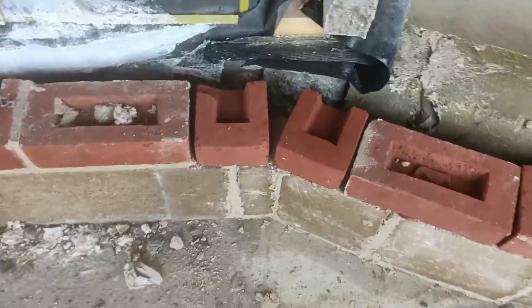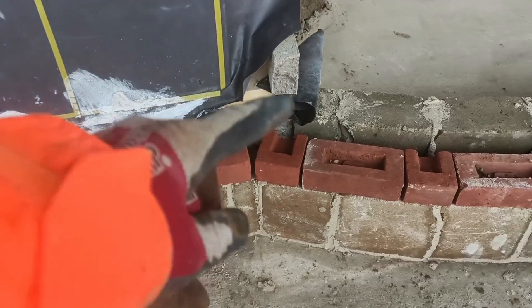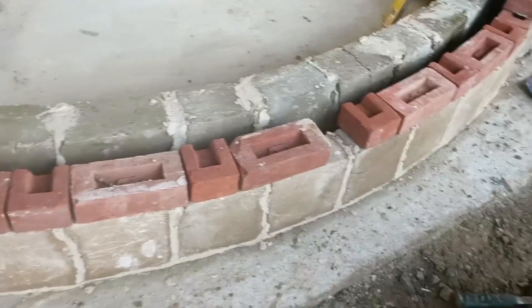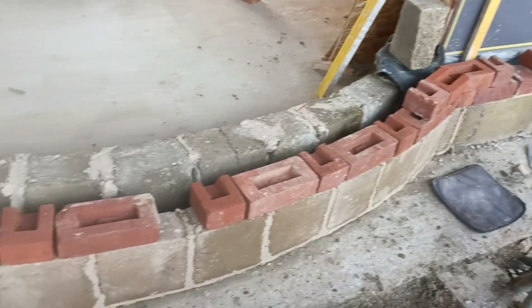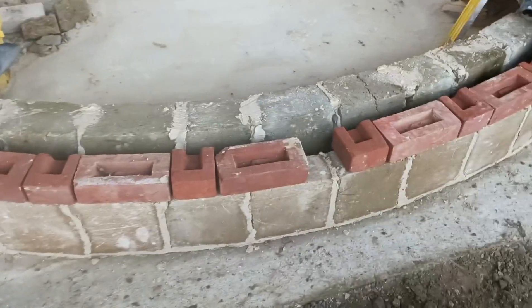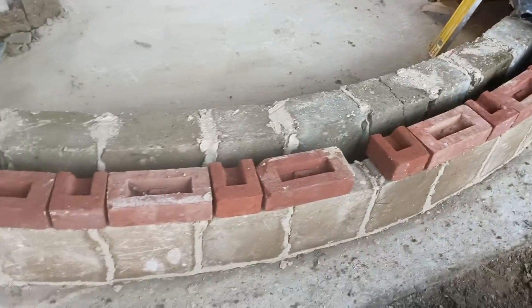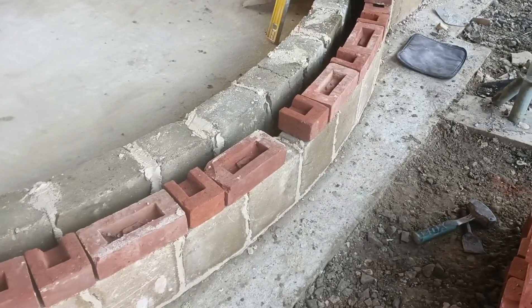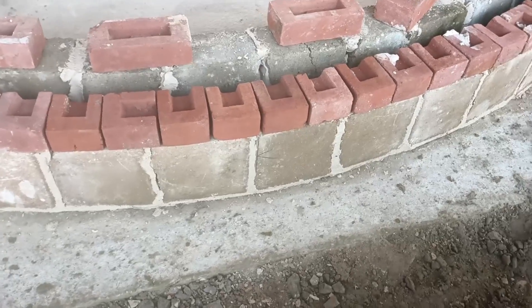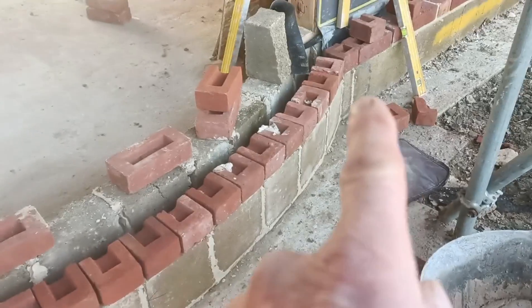To keep it the same on the other side, albeit just a slight trim on that end as it comes around — because obviously you've got to mirror both sides — I get a broken bond in the middle. That's suggested to me that I should do this all in headers, and then any broken bond in the middle is completely disguised. So I'll take the stretchers out, run them all in headers, and see what that looks like.